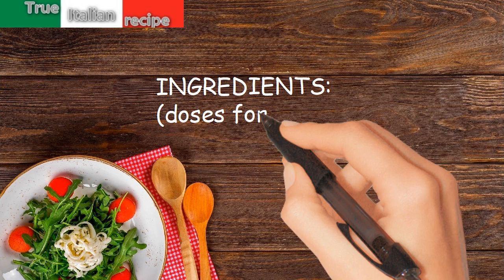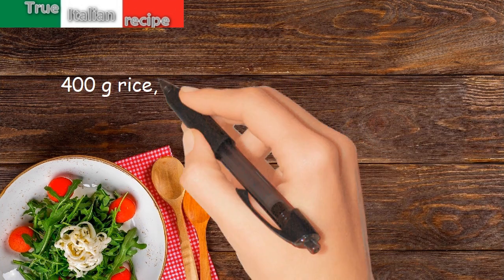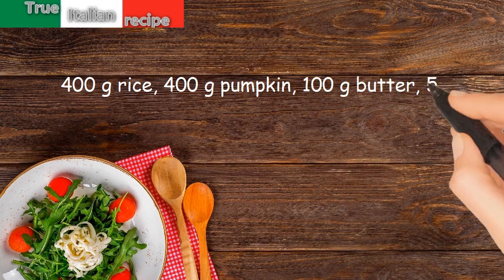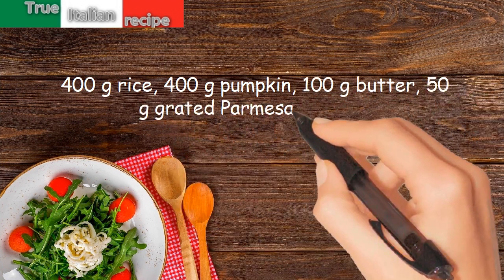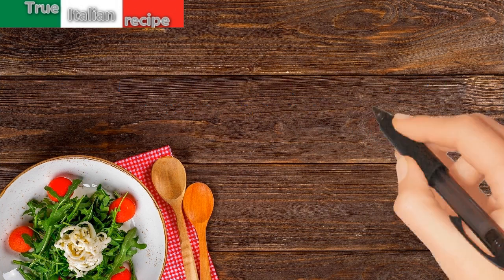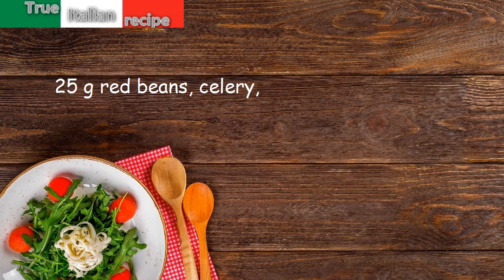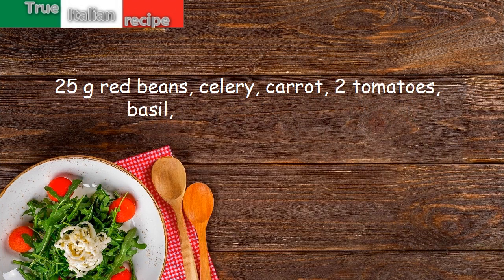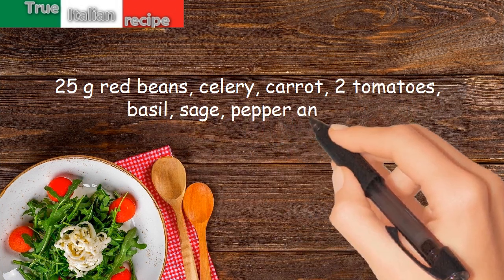Ingredients, doses for four people: 400 grams rice, 400 grams pumpkin, 100 grams butter, 50 grams braided parmesan cheese, 25 grams red beans, celery, carrot, 2 tomatoes, basil, sage, pepper, and salt.